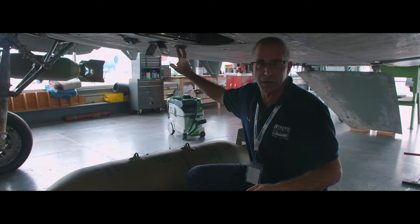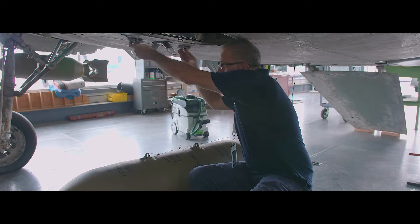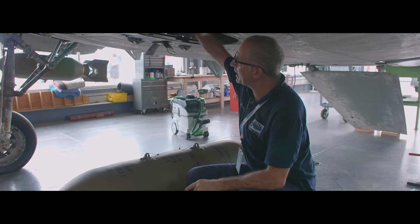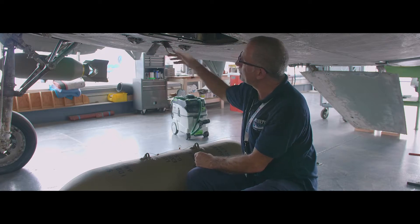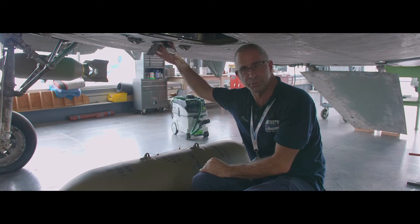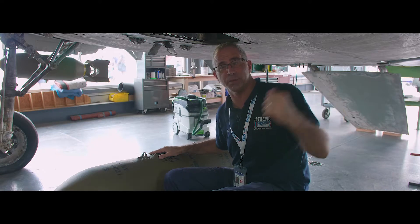The fuselage centerline hardpoint was a different story. In this hardpoint there's a substantially more complex mechanism involved. These parts release the bomb just like on the wing hardpoints, but there's an assembly inside the fuselage that simultaneously, as the bomb is being released, this foot — by the action of a powerful spring — pushes the bomb away from the aircraft to minimize the possibility of collision with other parts of the airplane, for instance the dive brake behind me.